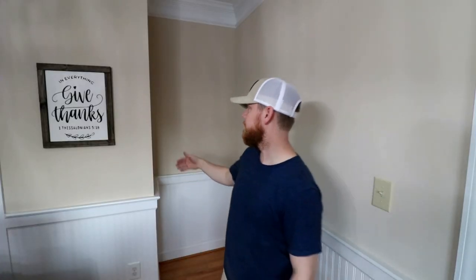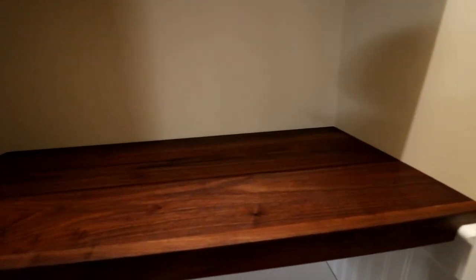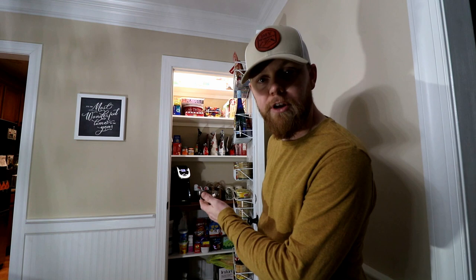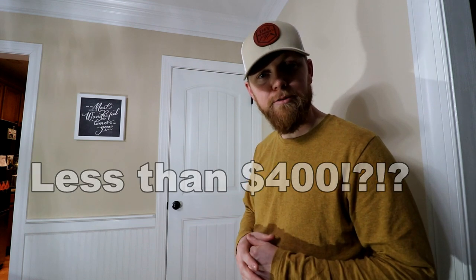We're going to stud up a wall just along the edge here, frame a door in, and then add a countertop right here on top of the chair rail, with some shelves above, a shelf below, and add a light in there, and turn this into a pantry. This was actually not as expensive as you'd think, and easier than I thought it would be to do. Overall, it costs less than $400, and I'll go through a price breakdown explaining that.